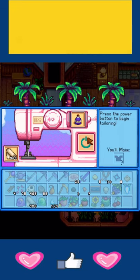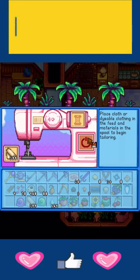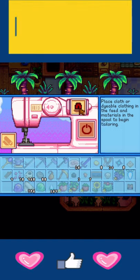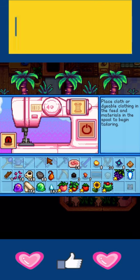Today I'm going to show you how you can cosplay as Goku on Stardew Valley. What you're going to need is cloth, a cherry, and vinegar.